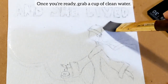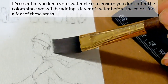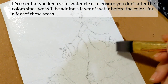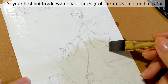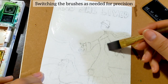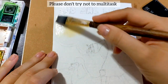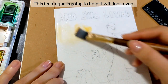Once you're ready, grab a cup of clean water. It's essential that you keep your water clean to ensure you don't alter the colors, since we will be adding a layer of water before the colors for a few of these areas. Do your best not to add water past the edges of the area you intend to paint, swishing the brush as needed for precision, only adding the water for one color at a time. Please don't try to multitask — this technique is going to help it look even.